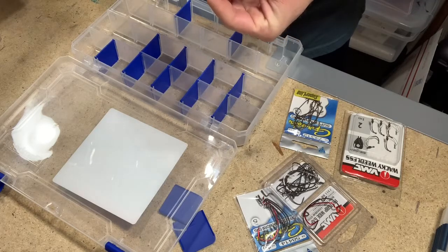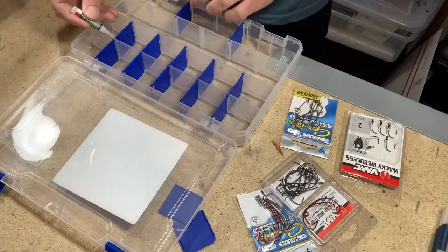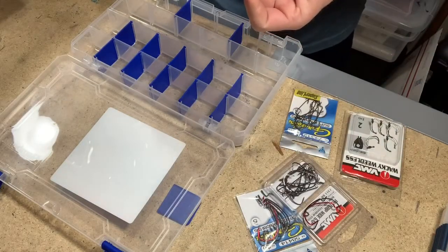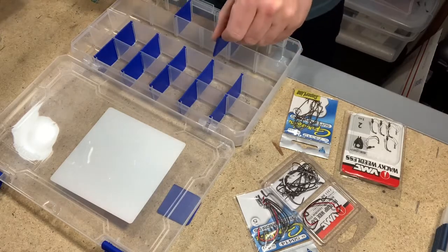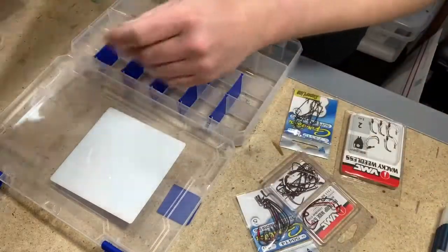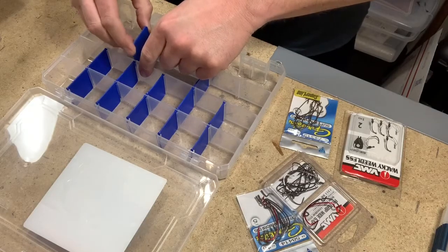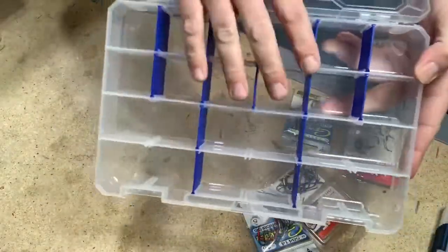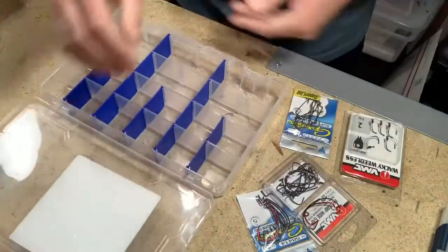I'm going to run out of glue here. Yeah, I am running out of superglue — this is not good. Two left. Well, I can go back and re-glue those later. So here's our bins. The top two rows are going to be for weights, the bottom two are going to be for hooks. We're going to get this filled up and take a look at it.